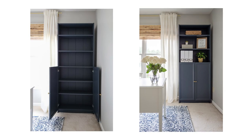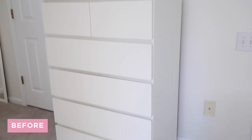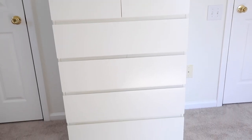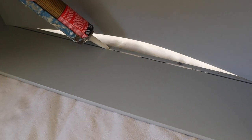IKEA hack number two is the Malm dresser hack. For our bedroom makeover, I gave my old IKEA dresser from college a makeover so it would fit better with the new decor and have more character. I started by making some small repairs and then cleaning it out with a degreaser.